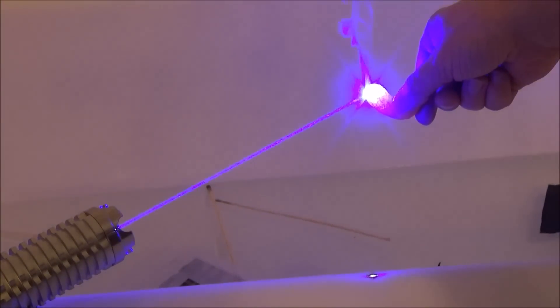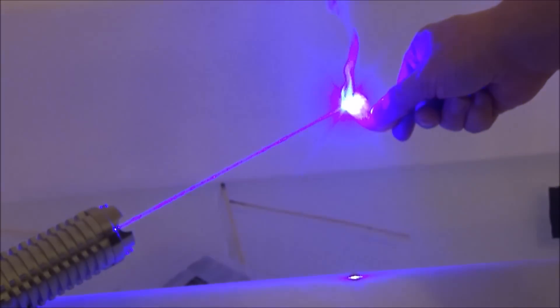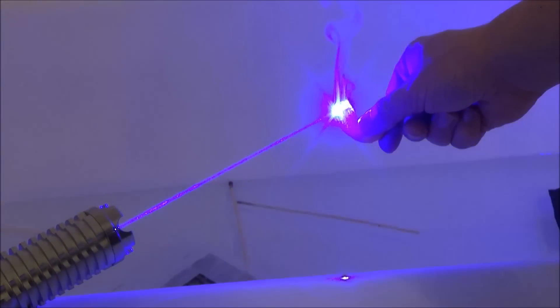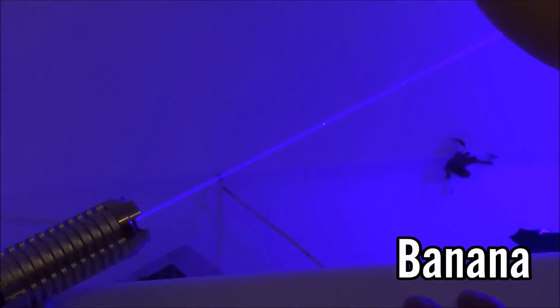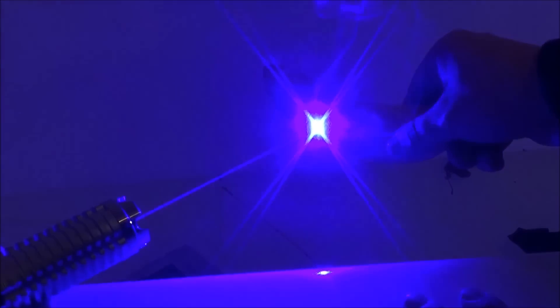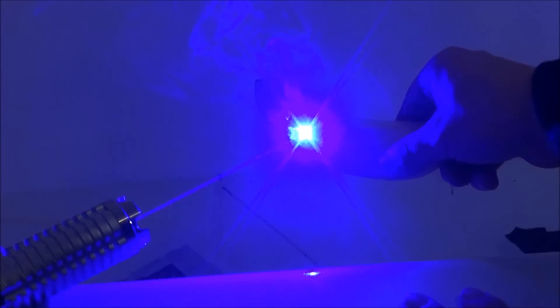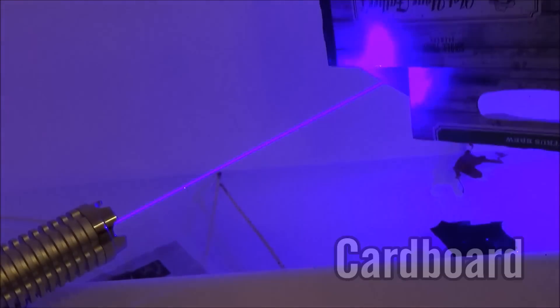Next up is a Cheeto — a puffy Cheeto, not a crunchy one. I tried a marshmallow as well but didn't have any luck, probably because of its white color. Next up is an unpeeled banana. You can make black lines on it — it doesn't necessarily set it on fire but I could carve my name onto the outside. It creates black burn marks all over the skin, and if I left it on there long enough I could probably burn straight through the peel.